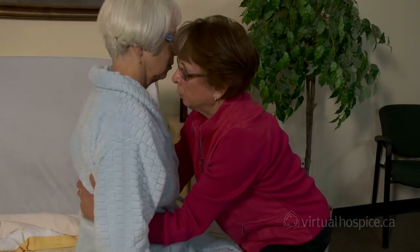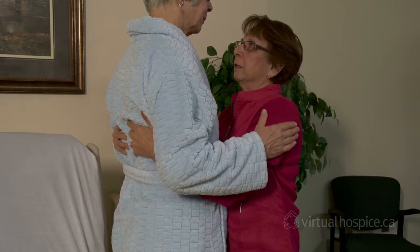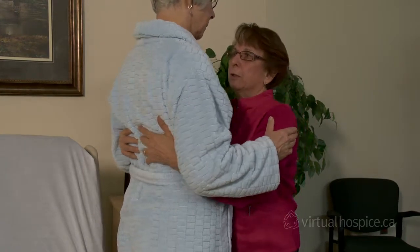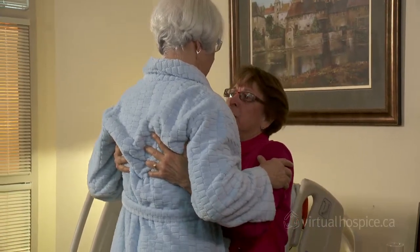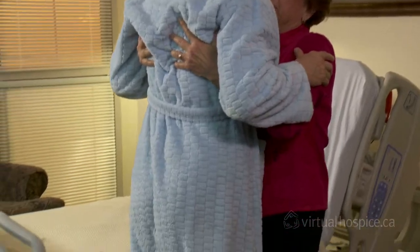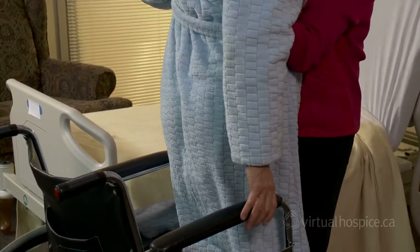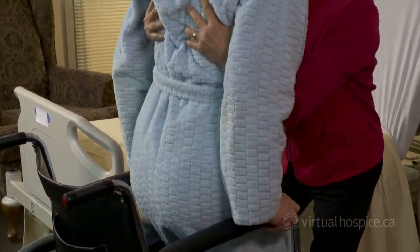On the count of three, stand upright with the person using your legs, not your back. Wait a few seconds until any dizziness passes. Then turn together, moving your feet to pivot so you don't damage your knees. Shuffle backwards until the patient can feel the chair. Encourage the person to place their hands on the arms of the chair, then the two of you will sit together until the patient is in the chair.